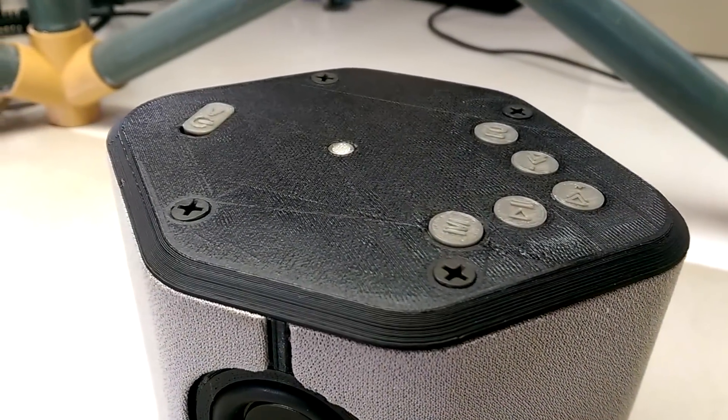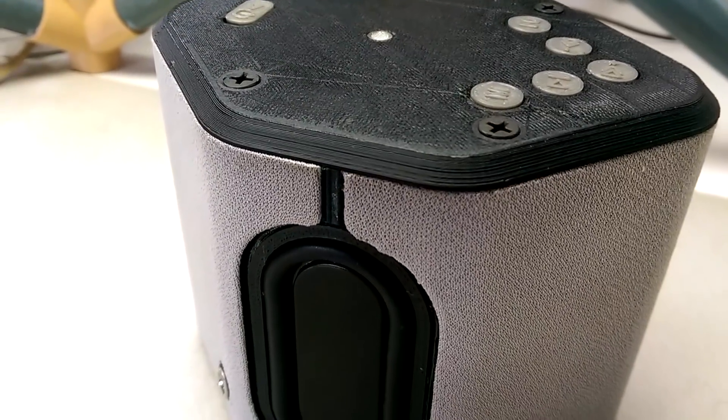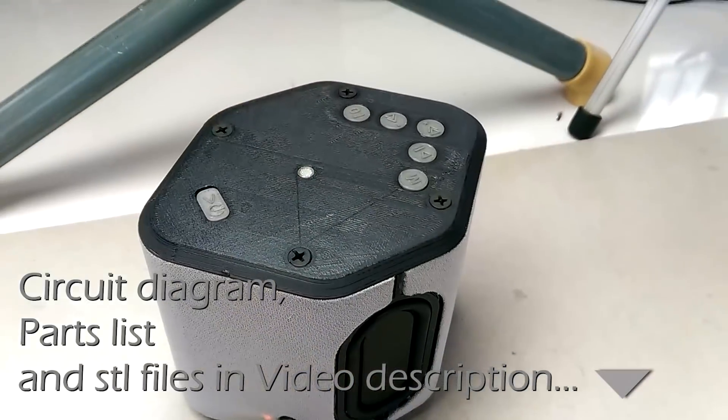But if you like this project as it is and you don't mind all the electronics, I do have a comprehensive circuit diagram and a parts list in the video description. There is also a link to the STL files there.